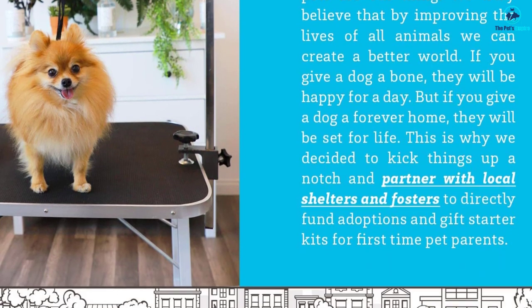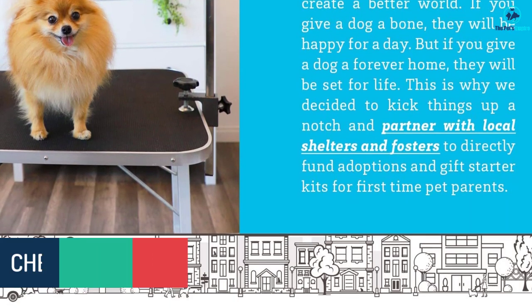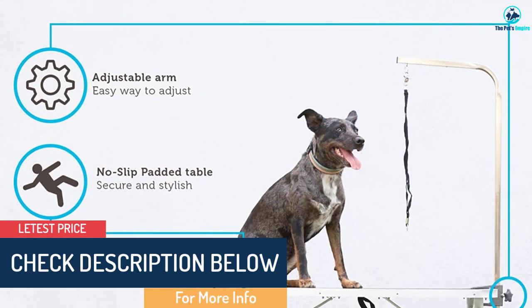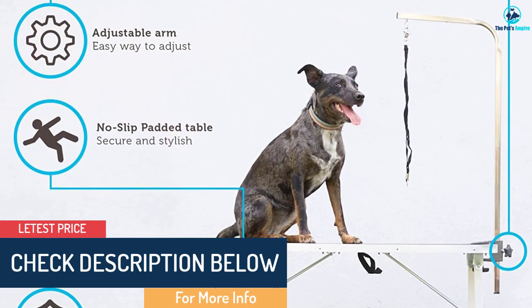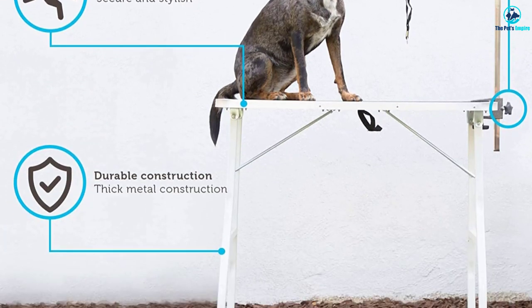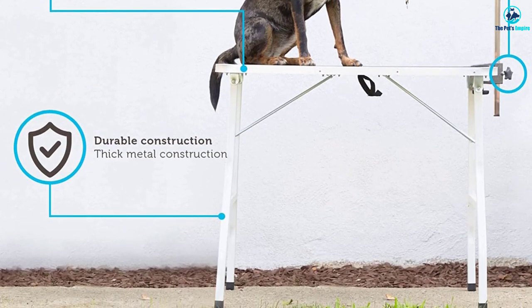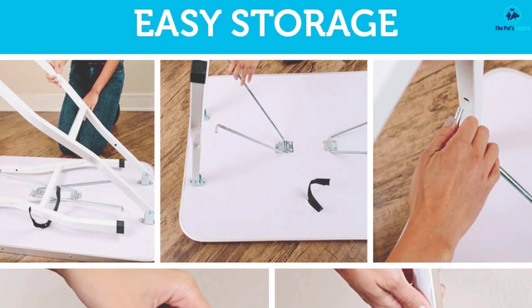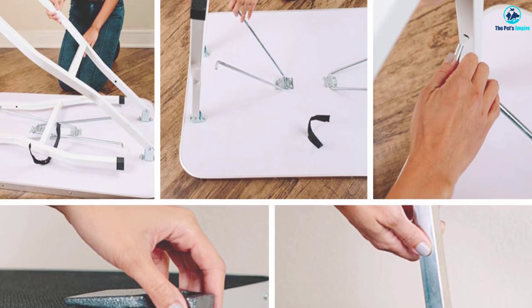The tabletop surface has a softly padded non-slip texture. Although it doesn't have a static-free feature, the surface is fairly easy to clean. The steel legs are made with galvanized tubing and capped with non-slip feet. Overall, this 30-inch high table is sturdy; however, the legs do not lock open and are not adjustable in height.